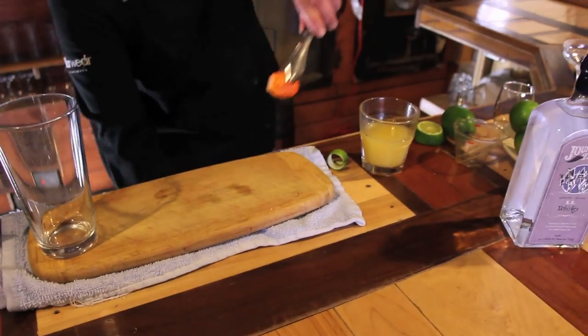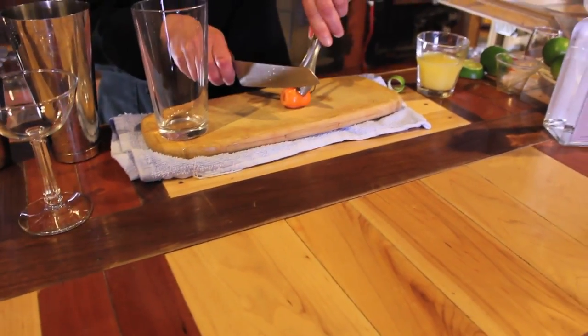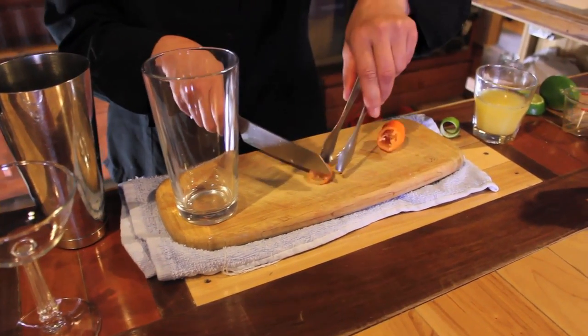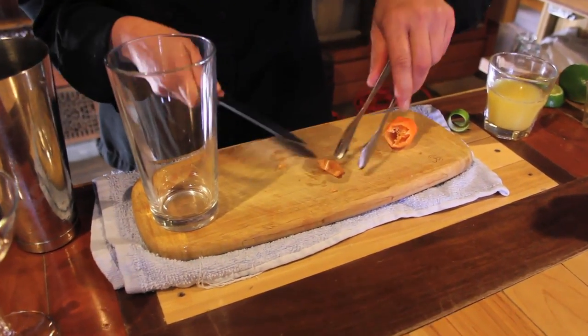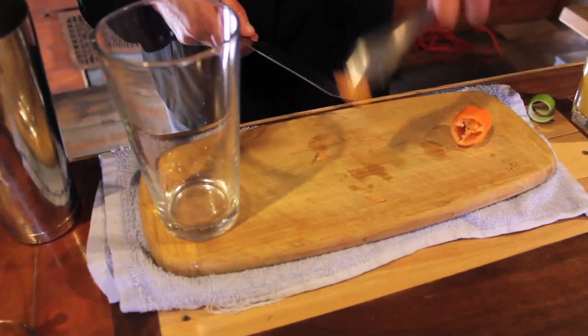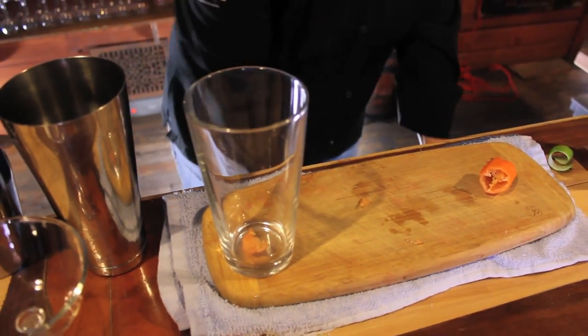So, let's go ahead and create this beautiful cocktail. We are going to take a little piece of habanero. When using habanero, you want to be very careful — do not touch the habanero. You will not be happy later if you do. I'm going to cut off a little piece using tongs and place it in our mixing glass.